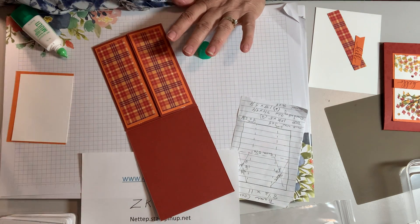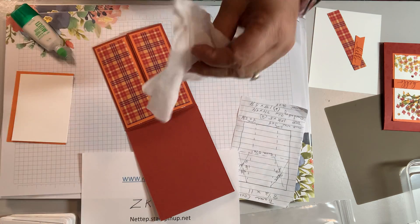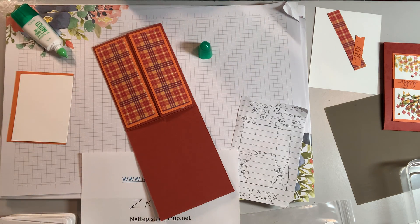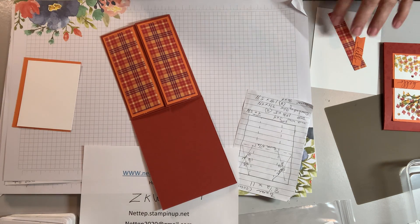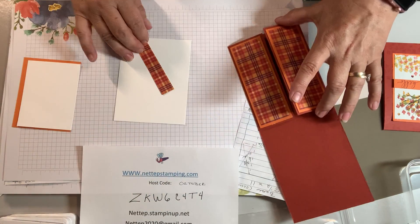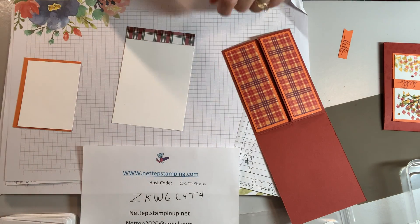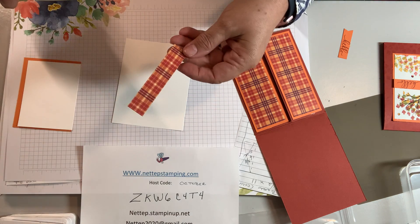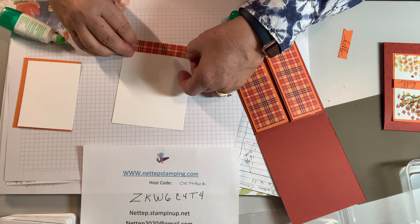I got glue on my fingers so I need a handy dandy wipe. I used to get these at the dollar store, but since COVID you can't find the little buggers, and if you do they're not a dollar anymore. My inside piece is cut five and a quarter by four — that's your Whisper White. Then I cut a little snip of designer paper, three quarters of an inch wide by four inches across, just to put a little bit of color on the inside.